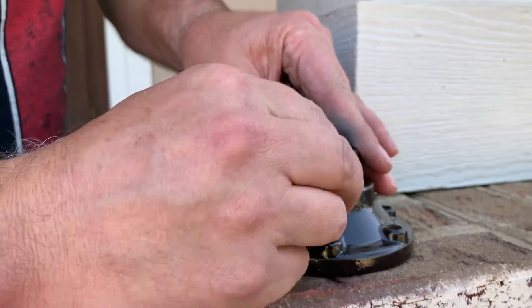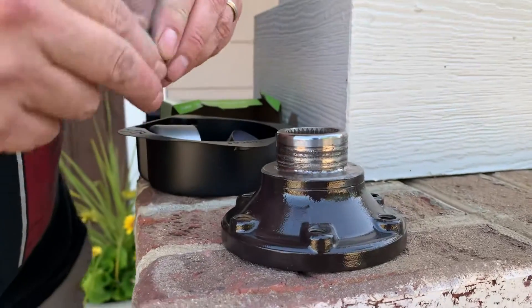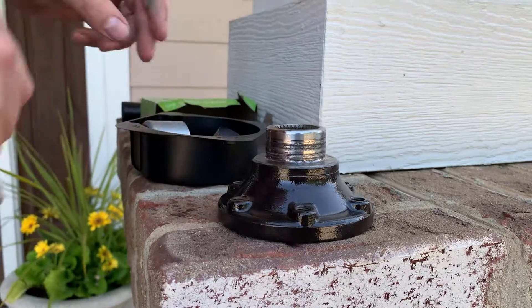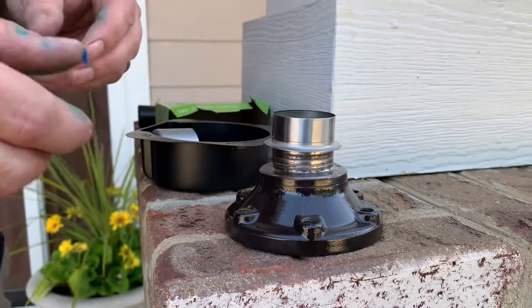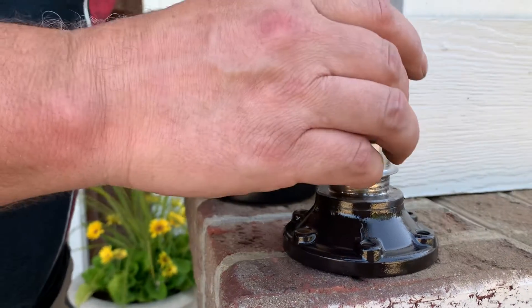This is the one that was really bad — you can see the pitting all the way around. I cleaned it up as much as I could and painted it a little bit so it wouldn't rust. I've already done the other one, but this one goes on nice and tight.